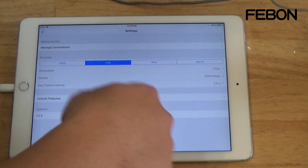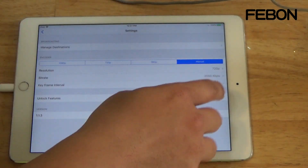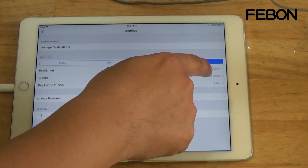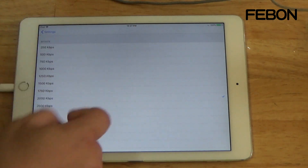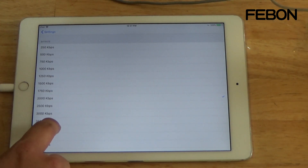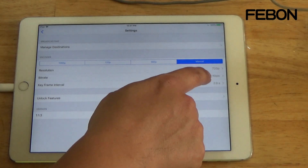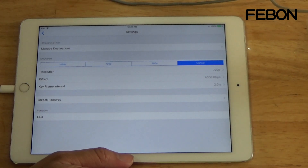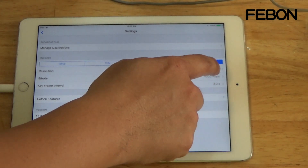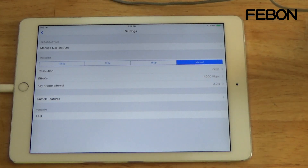This is the bitrate control. We always use the menu for Facebook Live — it is up to HD and four thousand kbps. For Twitch or YouTube Live, you can select HD and more than four thousand kbps.